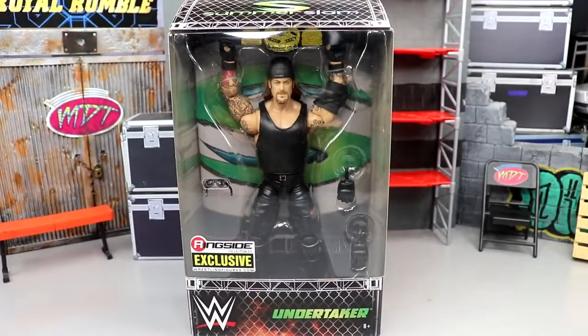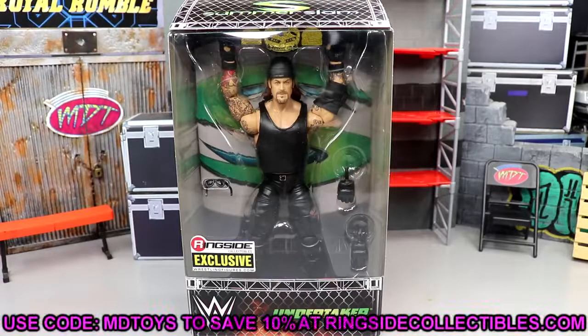What is good everybody, welcome back to another My Damn Toys video. Today we're back with a brand new WWE Elite figure review on the brand new ringside exclusive WWE Elite SummerSlam Undertaker figure from Ringside Collectibles. This is a ringside exclusive as you guys can see by the sticker on the front, so if you guys want to grab this figure you do have to go over to wrestlingfigures.com — Ringside Collectibles — use promo code MD Toys to save yourselves 10 percent.